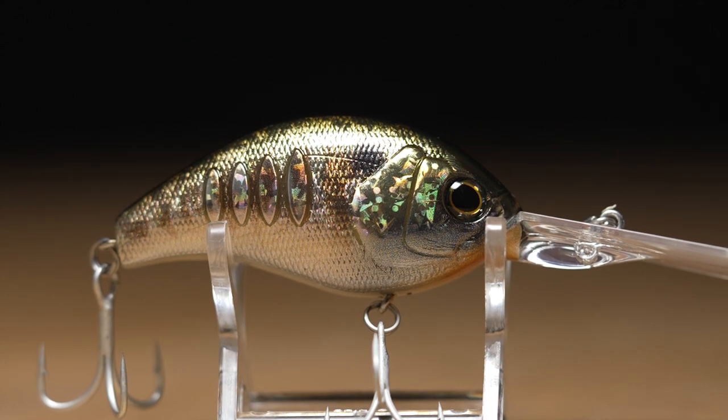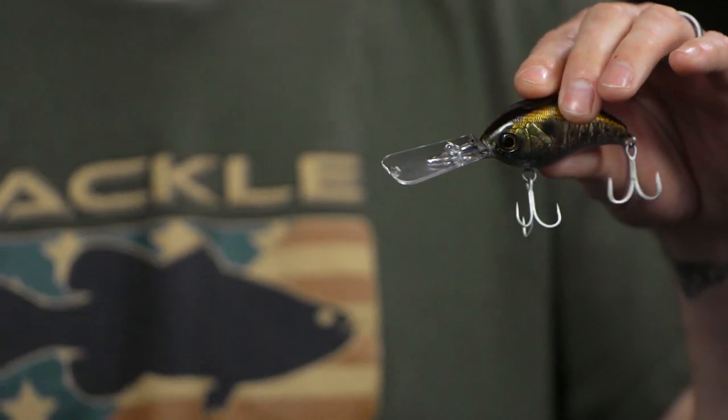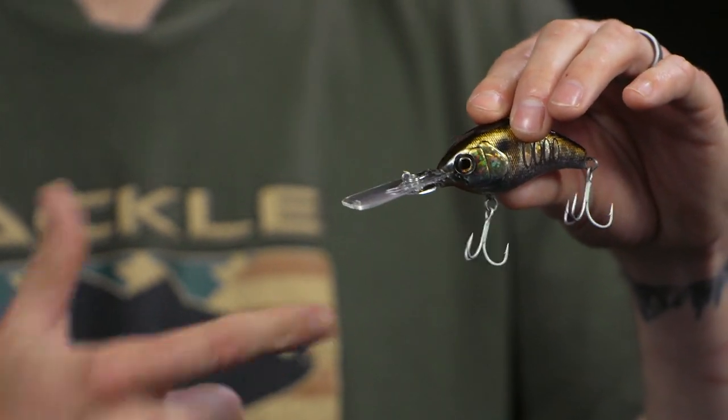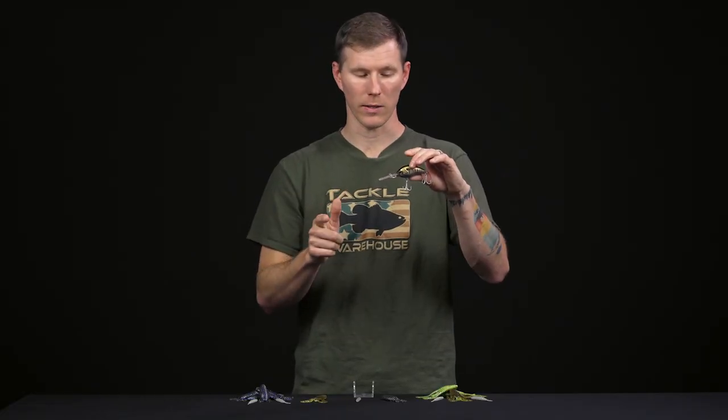When you deflect it off cover, it's going to come right back to its original posture very quickly. Everyone knows you get a lot of the biggest bites after bouncing a crankbait off something, so this one is going to be ready, tracking straight and true, so you can just keep banging into different parts of cover.